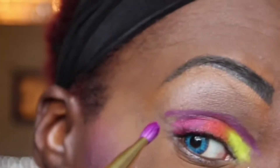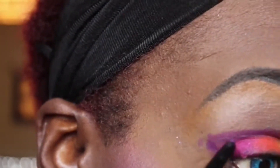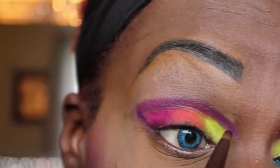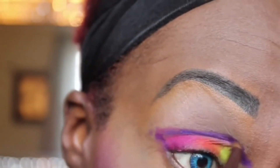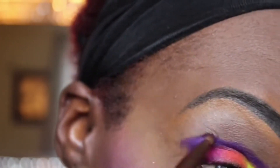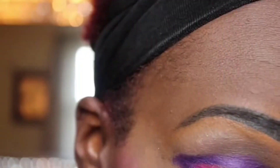Then I will be going in with a smaller detail brush and blending in between those lines so it can be more seamless. I'm going back in with that eyeliner pencil, putting it in a V-shape and blending that out with a purple eyeshadow. Before that, I'm using a pencil brush to make sure that the line between the cut crease and the mobile lid is very detailed.